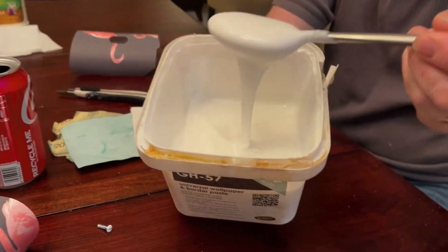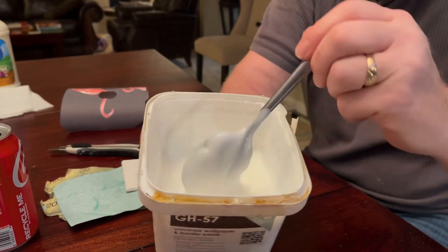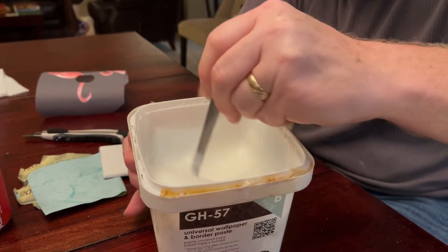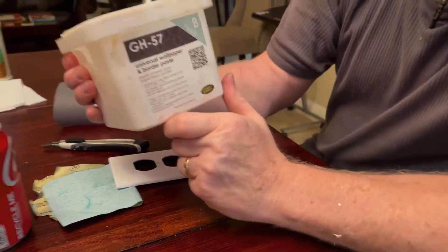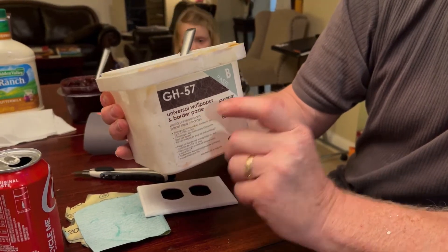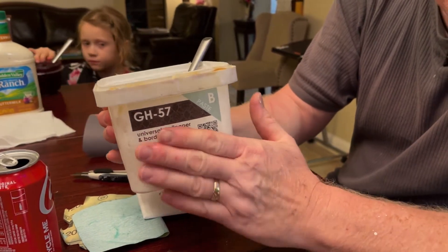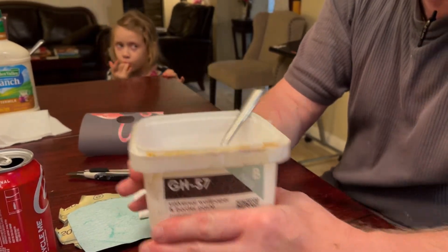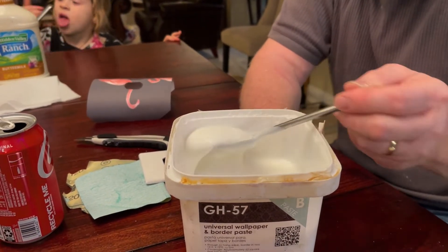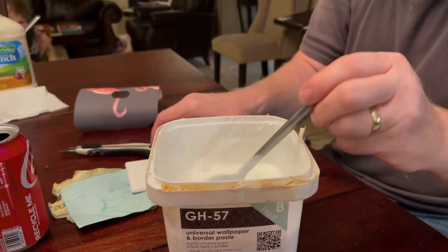I asked the kids if they wanted a mouthful of this — doesn't it look delicious? It happens to be what you find at most box stores today: universal wallpaper and border paste. I wouldn't use this for wallpaper, but it works pretty good for borders because it's something that will stick vinyl on vinyl. And that's why we use it.